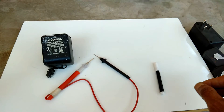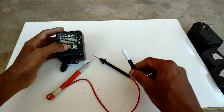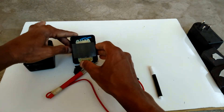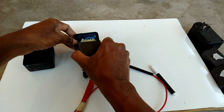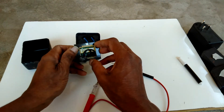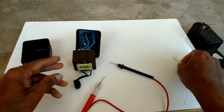First of all, this is an AC to AC transformer. Now I am checking this one. The primary winding takes AC 230 volts, and from the secondary we can get AC 18 volts.